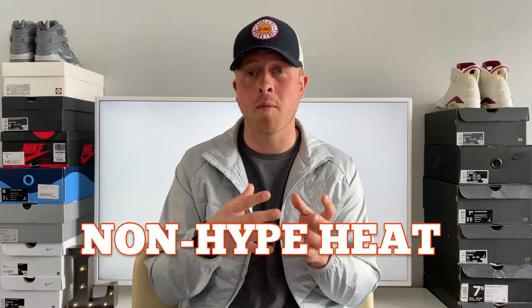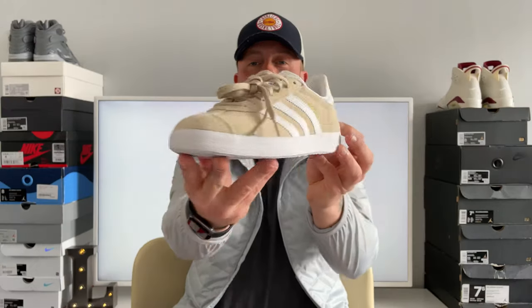I did already review the Superstar Premiums — if you haven't already, please go and check that out, it's over on my channel. But we're back today with an absolute classic, the Adidas Gazelle Beige.